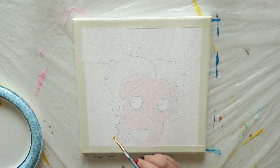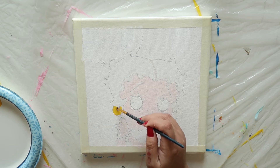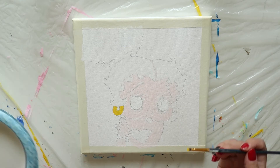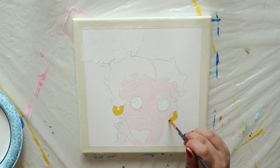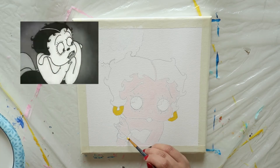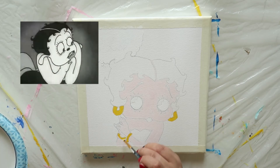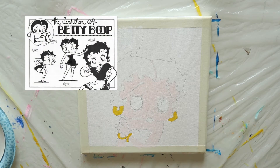Take a small clean brush, dip it into some golden yellow, and fill in both of Betty's earrings and bangles. Here's a fun fact — those earrings used to actually be Betty's ears. That's right, Betty Boop used to be a cartoon dog. She was later transitioned into a human and her droopy dog ears were changed into earrings.